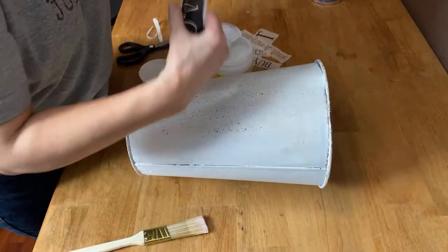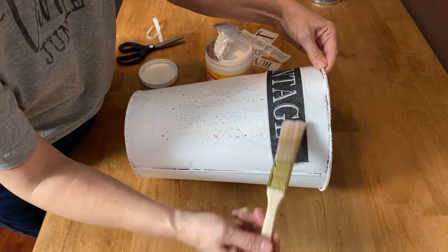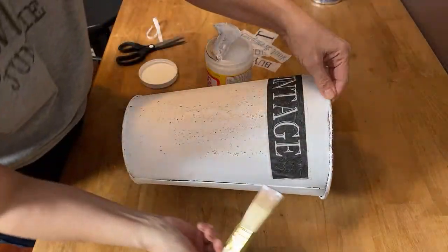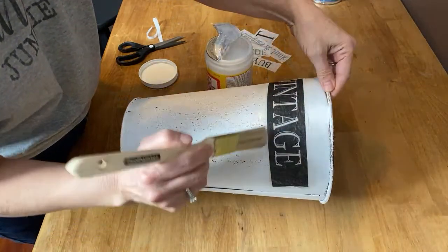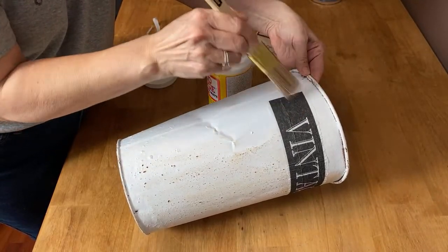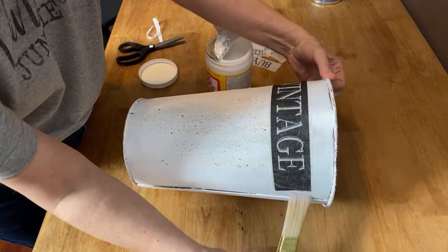I'm going to take this first piece, make sure it's centered, and just slowly put it down. I use my paintbrush to push it down, not adding any more Mod Podge until I need to, just putting a little along the edges. I'm using my paintbrush to push out any wrinkles or bubbles, and that's all there is to it on that one.